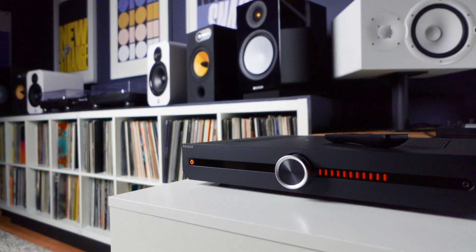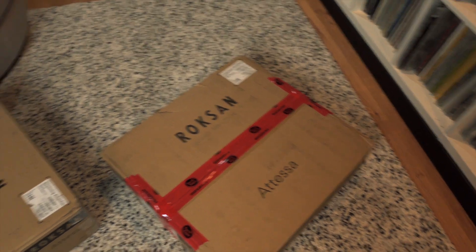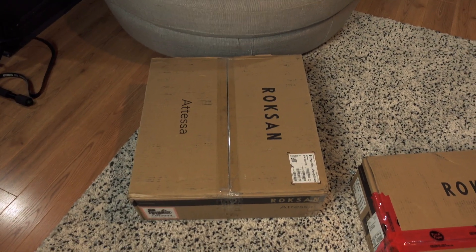This was supposed to be just a review of the Roxanne Atesa integrated amplifier, and I had that unit for a short time until I noticed a slight hum or hiss coming from the right side speaker. I let the folks who supplied me the amplifier know, they took it back to run some tests, and in the interim supplied me with the streaming version. Out with the old, in with the new — so for me that's kind of a bonus.